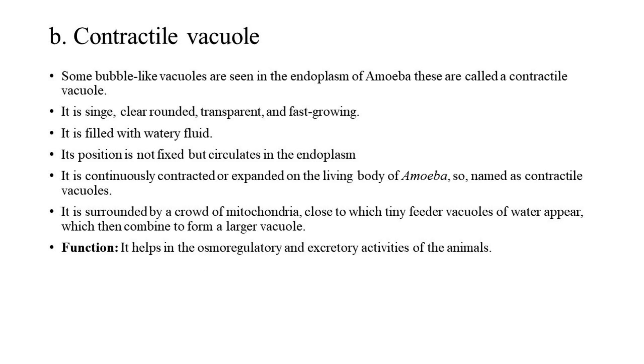B. Contractile Vacuole: Some bubble-like vacuoles are seen in the endoplasm of amoeba, called contractile vacuoles. It is single, clear, rounded, transparent, and fast-growing, and is filled with watery fluid. Its position is not fixed but it circulates in the endoplasm. It is continuously contracted or expanded in the living body of amoeba — hence named contractile vacuole. It is surrounded by a crowd of mitochondria, close to which tiny feeder vacuoles of water appear, which then combine to form a larger vacuole. Function: It helps in the osmoregulatory and excretory activities of the animal.